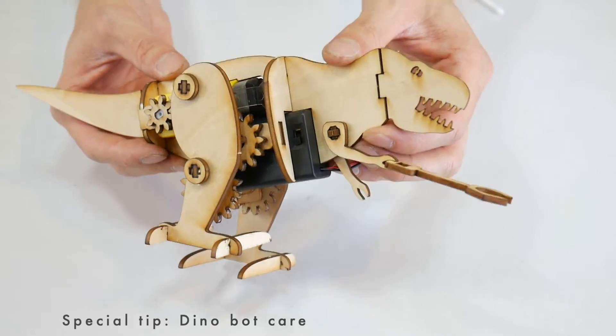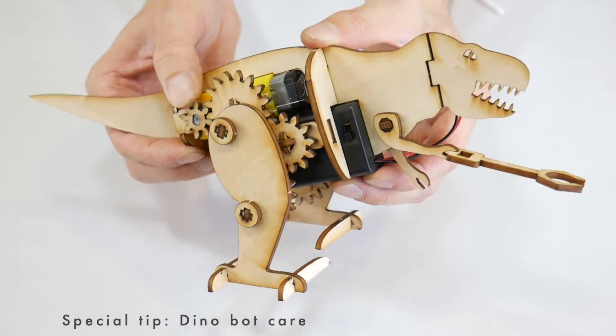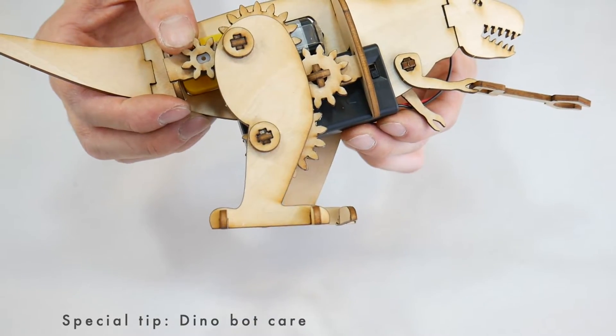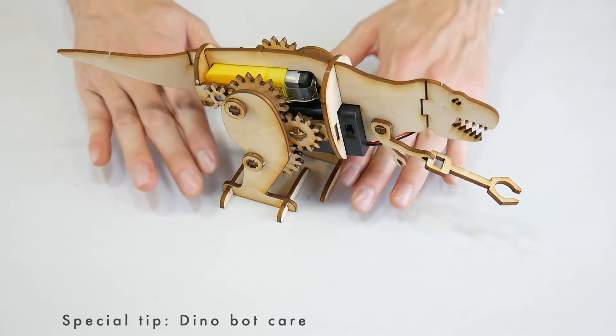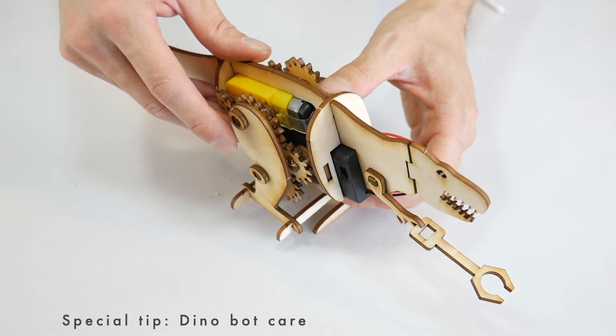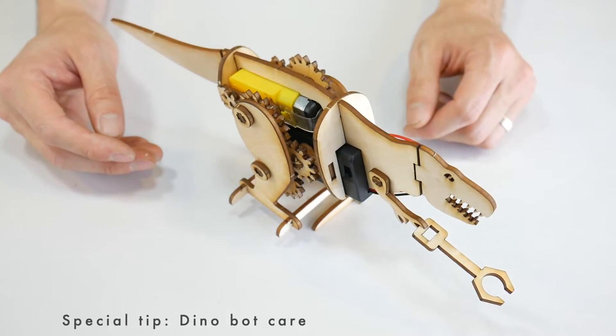Before getting into troubleshooting, there's one tip about this particular robot. When you're not using it, manually rotate the legs so that the feet are level with each other. That way when you set it down, the weight is going to be distributed evenly across both legs. If you rest it on one leg, it's going to lean slightly toward the raised side, and that can put strain on those parts over time.